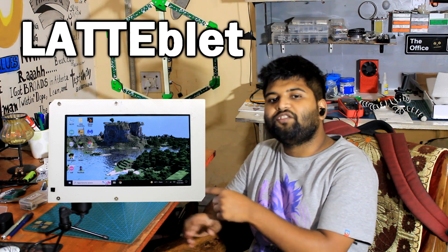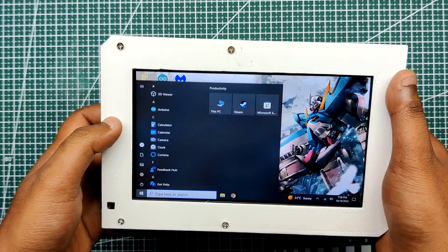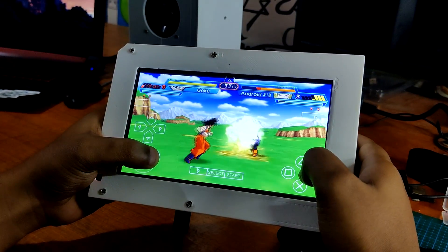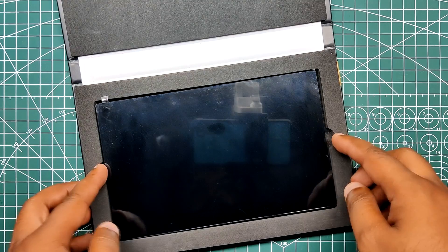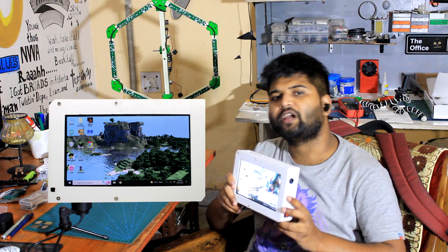This is the LatteBlet, a handheld PC or tablet that runs on Windows 10 and can be used as a proper PC to run things like Microsoft Office software, games, etc., or as a tablet for media consumption. The heart of this project is a LattePanda 3 Delta single board computer connected with a 7-inch IPS display made by LattePanda. There's a battery inside that makes the whole thing portable. The goal was to build a proper functioning handheld PC usable on a daily basis.